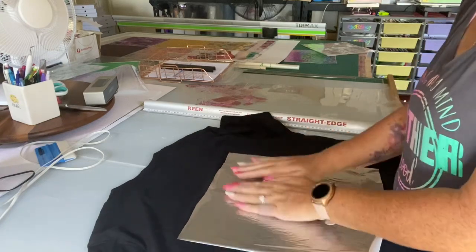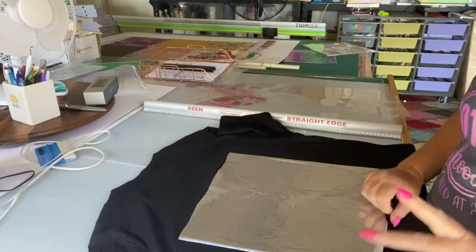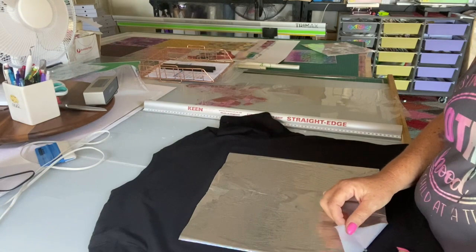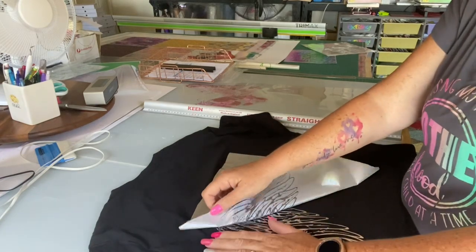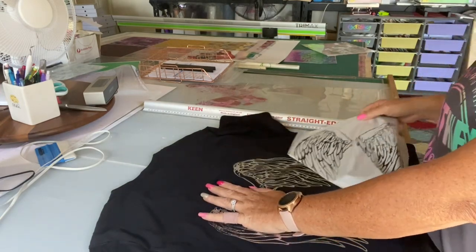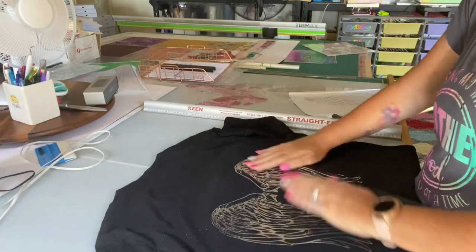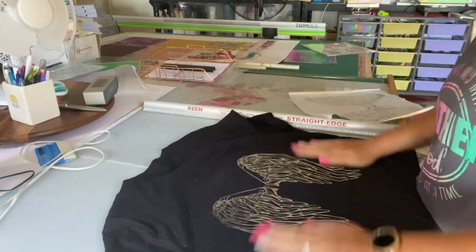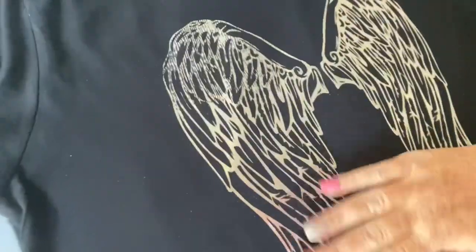With the hot foil you need to make sure it goes completely cold before you pull it off. I did it for about 10 seconds, made sure it was all pressed, and now the fun part comes - this is my favorite bit. I love the satisfaction of pulling it off. As you can see my glue didn't set properly there, but that's all right. That's hot foil - I love it!